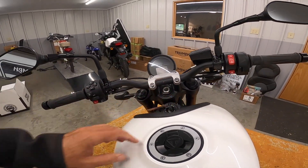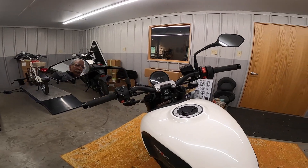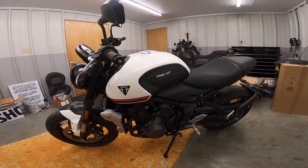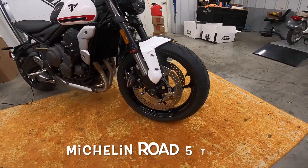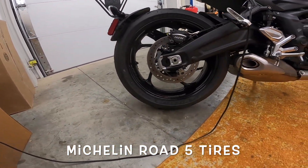Fly-by-wire throttle. It looks like LED headlights. It's got these beautiful Michelin tires — let's see what they're called. They're a sport tire.